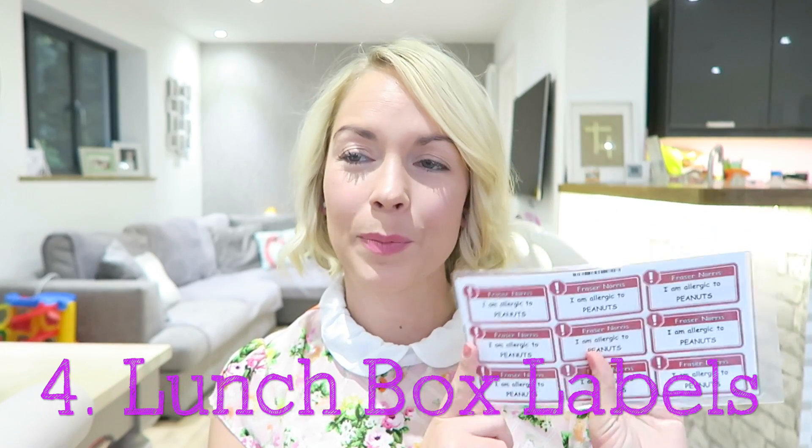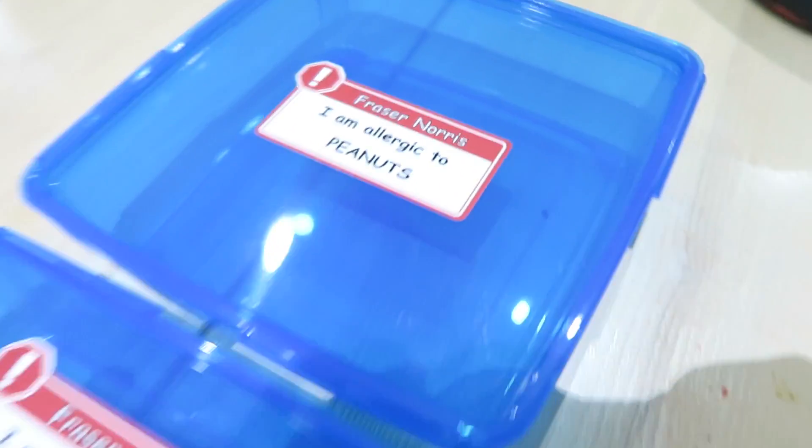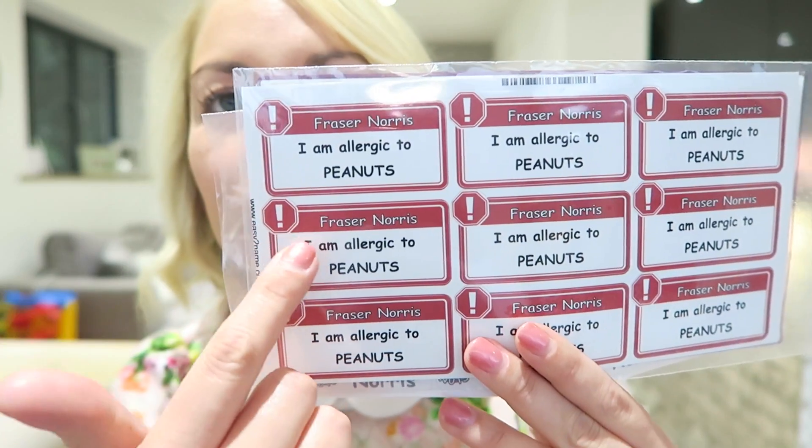I also got some labels for his Tupperware and lunchbox. My son is also allergic to peanuts, so I got the allergic-to-peanuts ones — the 'no nuts' ones. It says 'I'm allergic to peanuts.' It's also dishwasher safe, so you don't have to worry about these coming off in the dishwasher. I just thought that they were really handy as well.